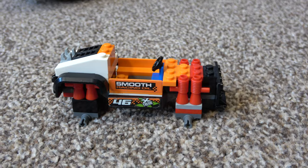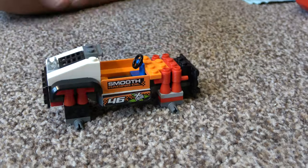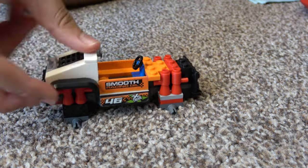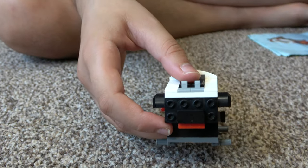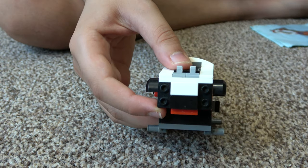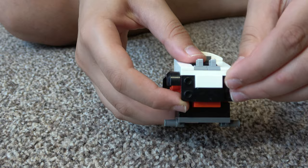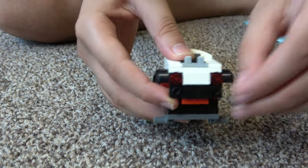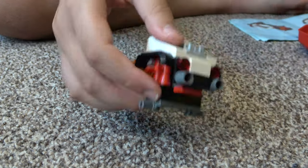This piece is here to kind of create a slope. And on the back — there we go — these are the lights and exhaust pipes. There we go.